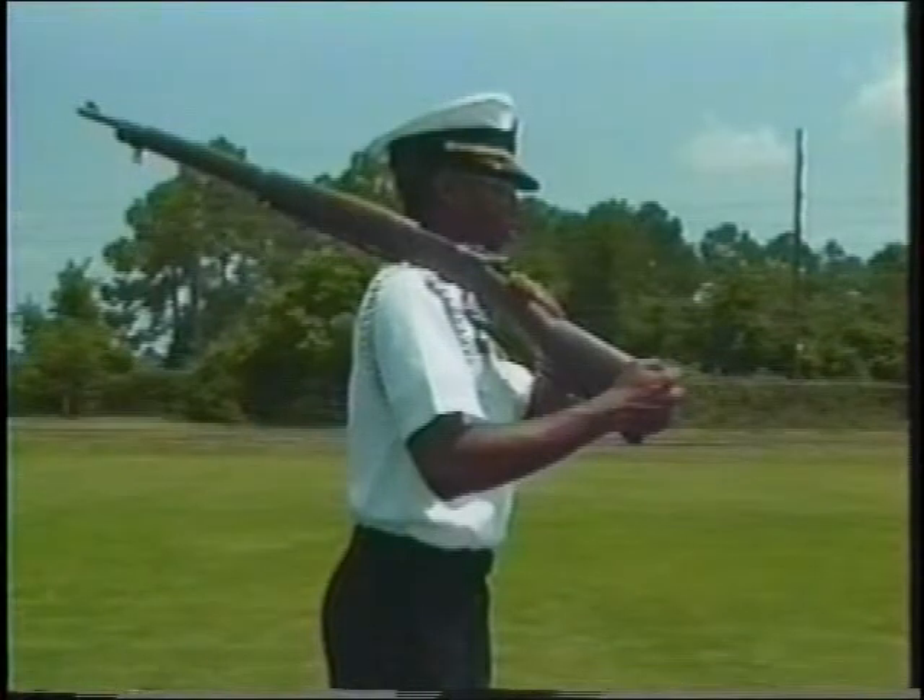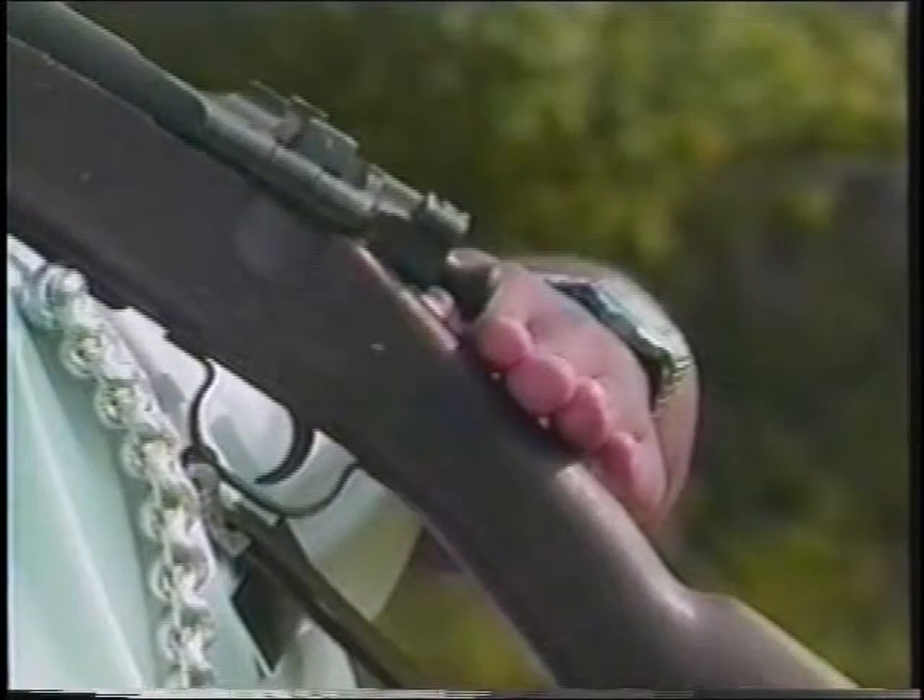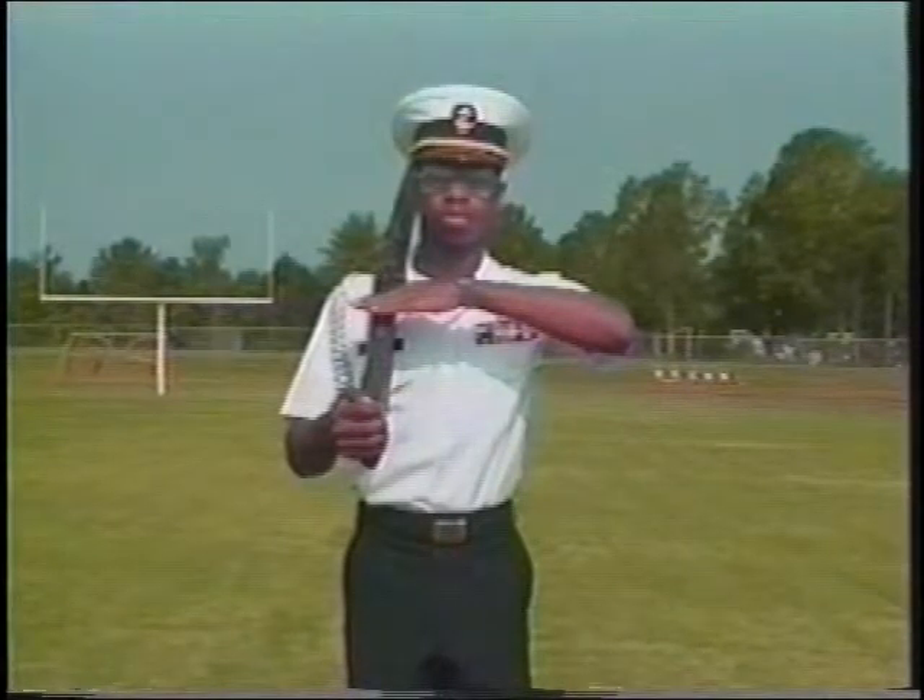Allow your left hand to slide to the small of the stock. The first joint of your left forefinger should be placed to the rear of the receiver. Keep forearms parallel to the deck and wrist straight. Keep the palm of your left hand toward your chest so that the movement will not be mistaken for a rifle salute.